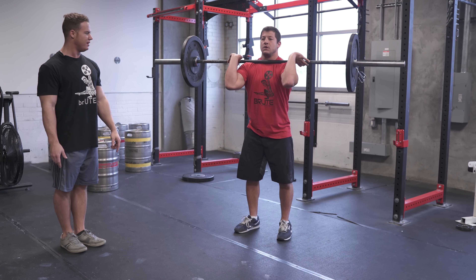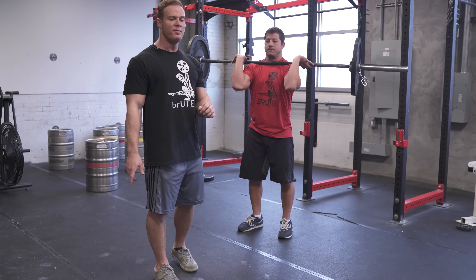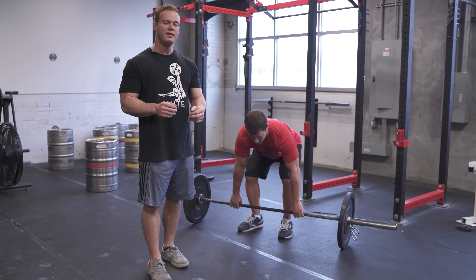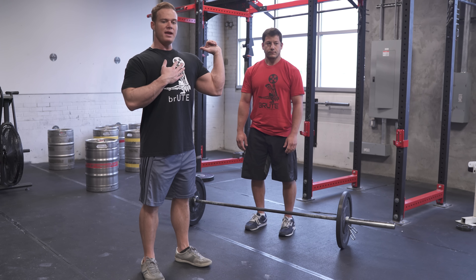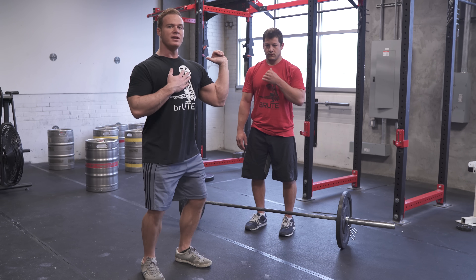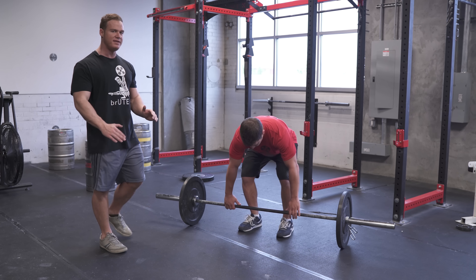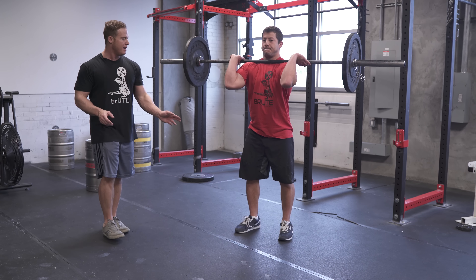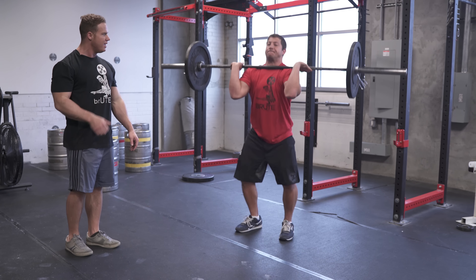Key points of performance: after you stand up with the clean, first you're going to reset your feet. Next, take a slight breath in, have your chest up, and as you're dipping push your knees out. Then change directions fast. Now Matt, demonstrate a push press — just drive it all the way overhead. Go ahead and dip and drive, nice and straight up and down, push the bar back behind your head.